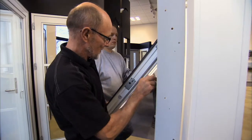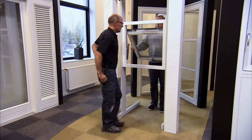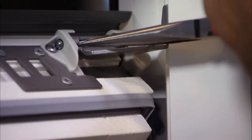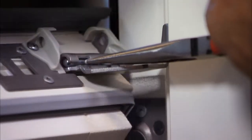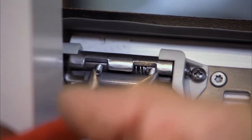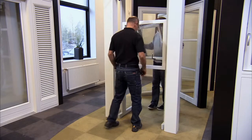Remember to turn the guide arm towards the frame. Then, release the stopper on each side using a pair of pincers. The sash and frame have now been separated.